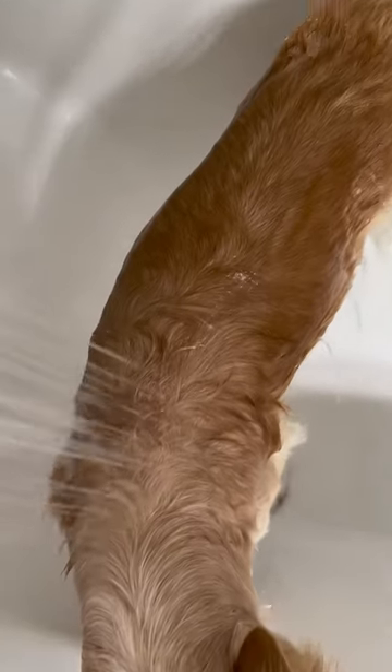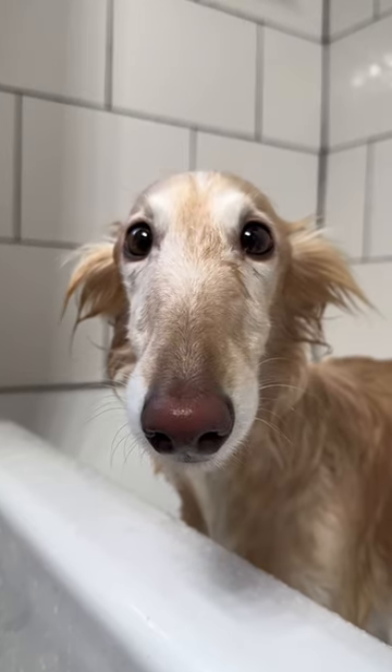It's important to really saturate your silken windhound. Their coats have a water repellent nature, which is somehow only activated when they don't want to become clean.